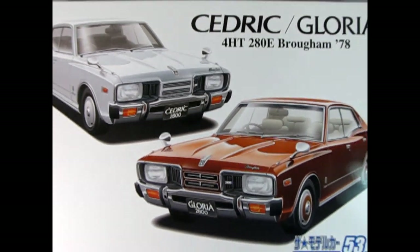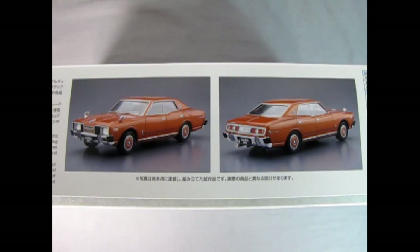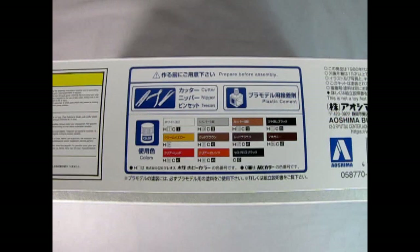Let's wind the clock all the way back to 1978 as we look at this Nissan Cedric or Gloria 4HT 280E Brougham. With this model kit you've got your choice of either building it as the Cedric or the Gloria. I believe it's the Gloria that's the higher class model. We can see both cars on the box — the Cedric in white and the Gloria in a maroon or brown. On one side of the box we get two photographs of the built-up model — front and rear three-quarter views — and on the other side we get a paint chart with the colors we'll need, which I believe are either Gunze Sangyo or Mr. Hobby.